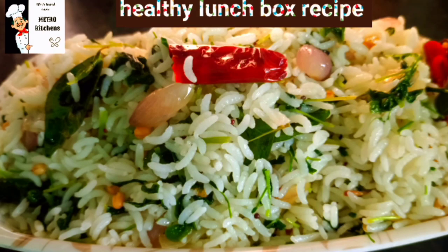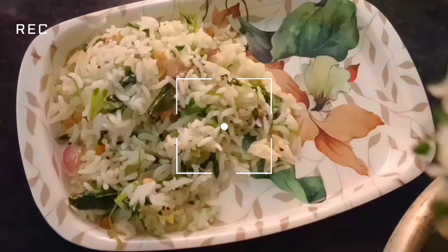Hello friends! Welcome to Mittwocker Chains! I am going to show you an easy lunch box recipe. This recipe is very tasty and healthy.